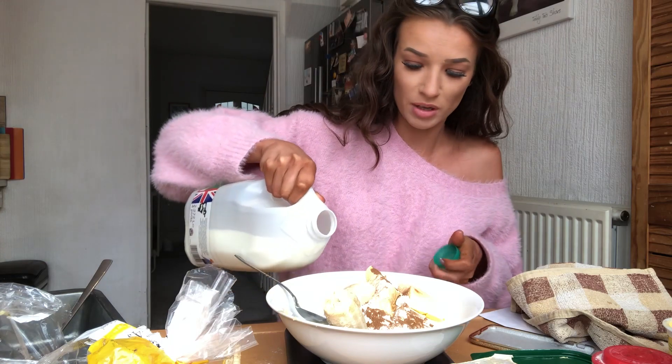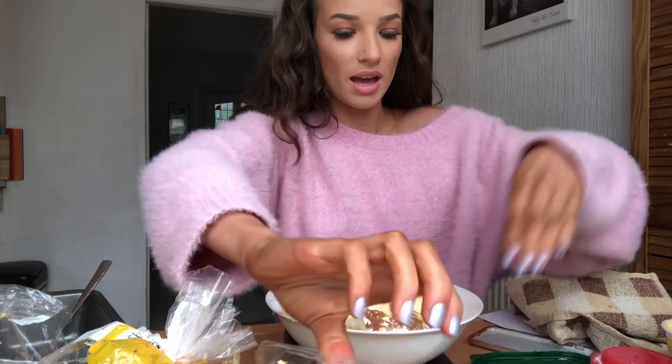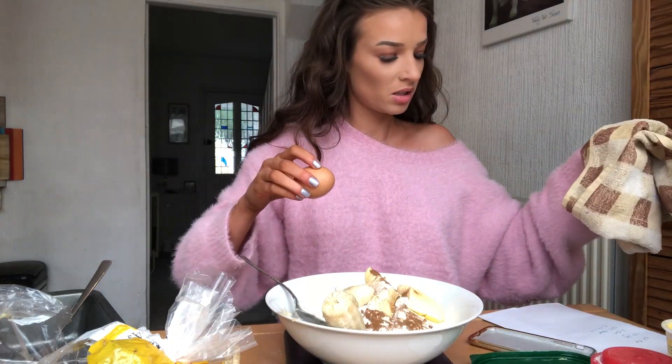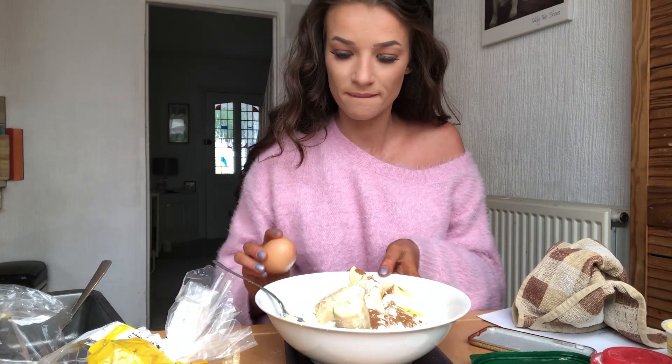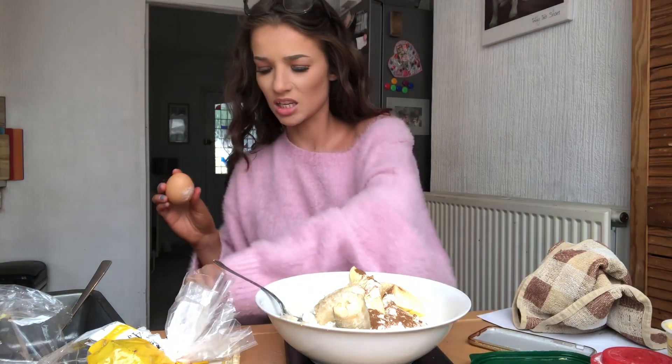It says add two tablespoons of milk - one, two. And two eggs. I just made that up, I'm sure it said eggs. Oh, I need to get rid of that banana, it stinks.